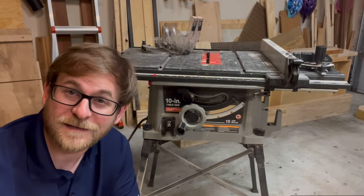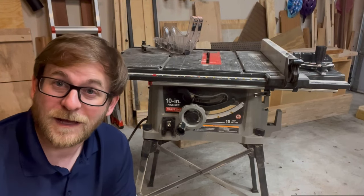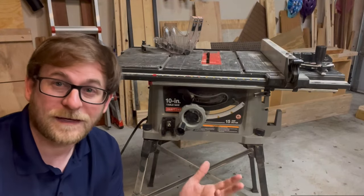Hi, I'm Josh and this is JP Designs, and this is my old table saw. I've recently upgraded to a new one and I'll show you that in a minute, but I wanted to show you this and show you why I needed to upgrade.